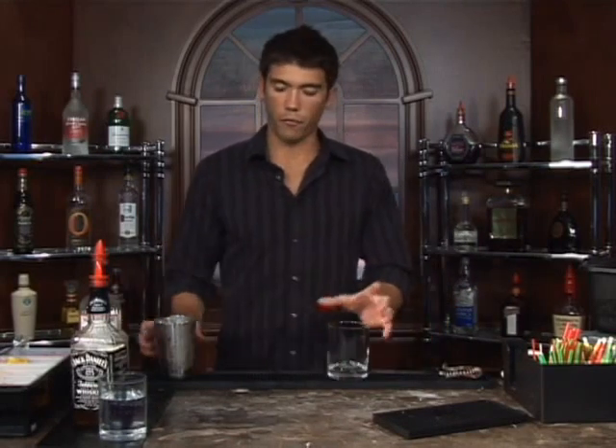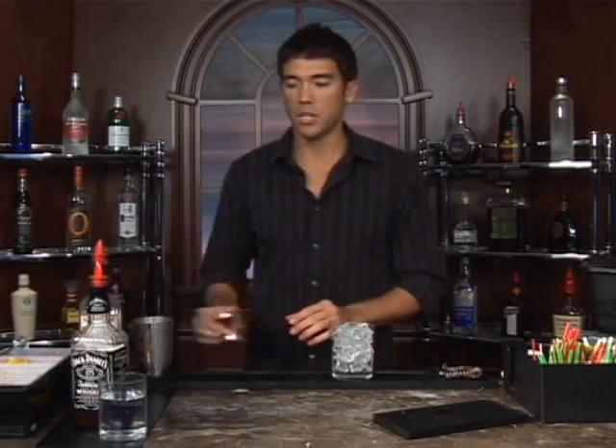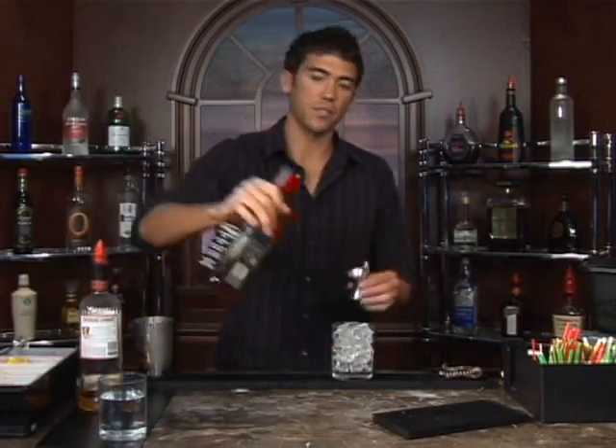The drink we're about to make is called Southern Suicide. Let's go ahead and fill up a glass with ice and we'll measure out three-fourths of an ounce of Jack Daniels, or any whiskey.